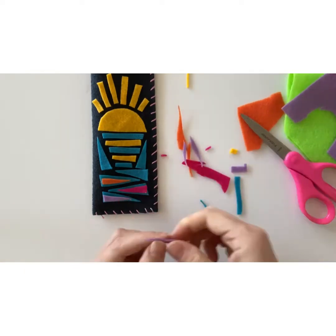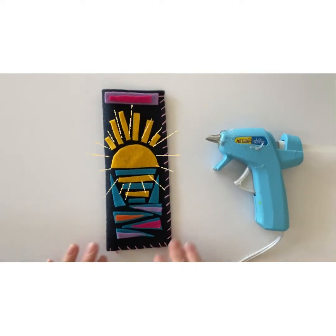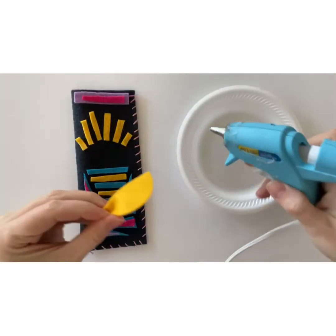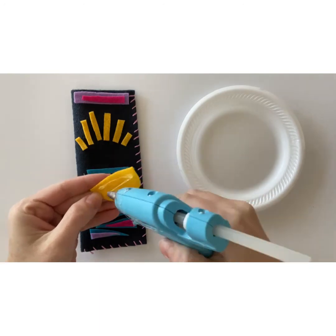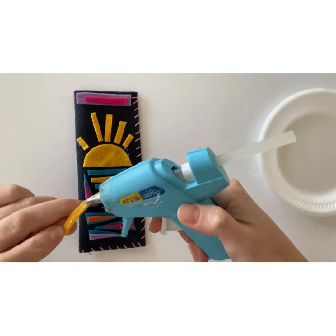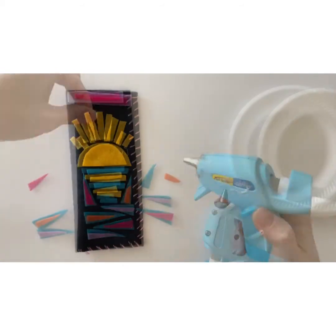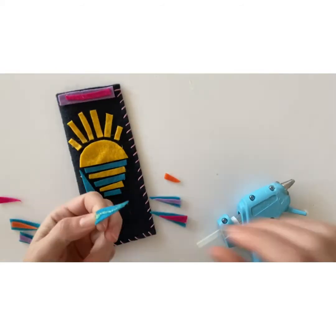Take time to lay out the design before you glue anything down. Pause the video if you need to and spend some time laying out your design. When you're happy with how the design looks, use a glue gun to adhere the felt to the case. Pause the video and take your time gluing down your design.